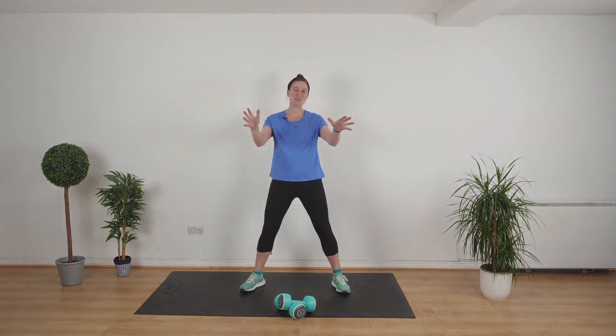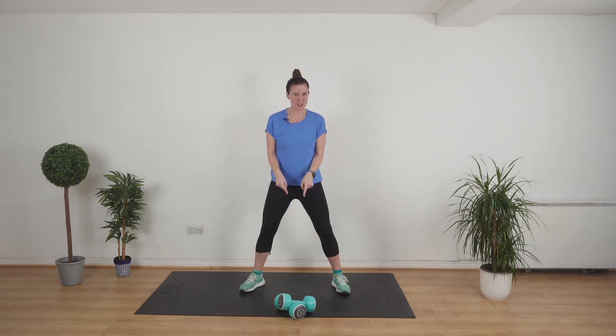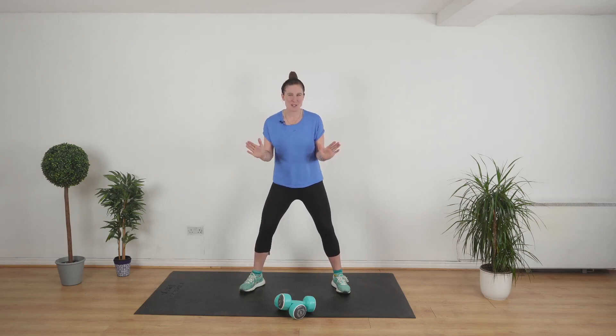Welcome back. Today we're getting stuck into a full body 20 minute workout using just a set of dumbbells. This means we are going to work all of the muscles in your body and you are going to feel really really good afterwards. So we're going to do a quick little warm up, explain what we're going to do, and then get straight in. Without further ado, let's go.